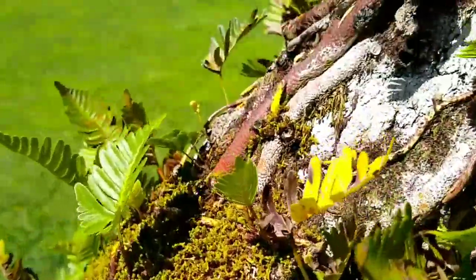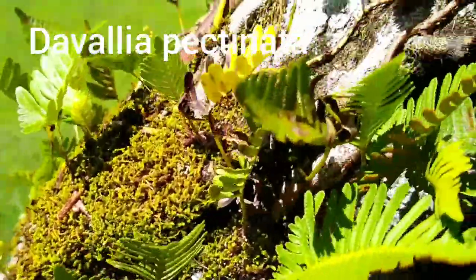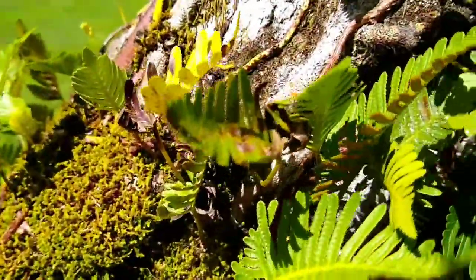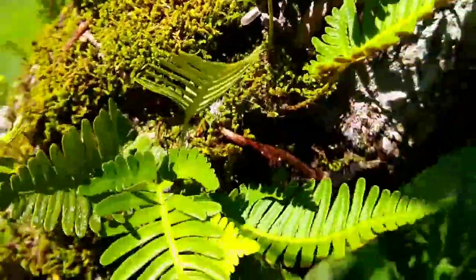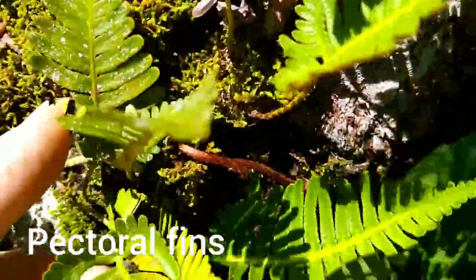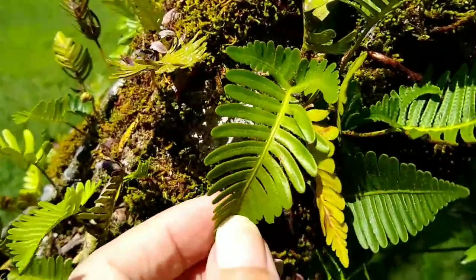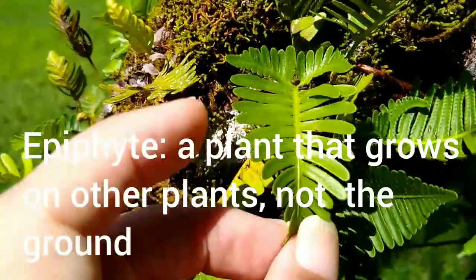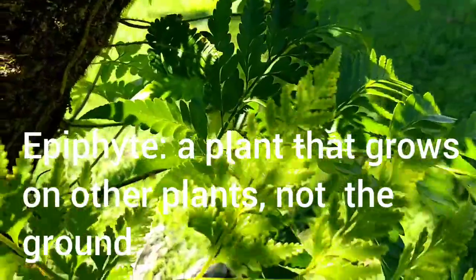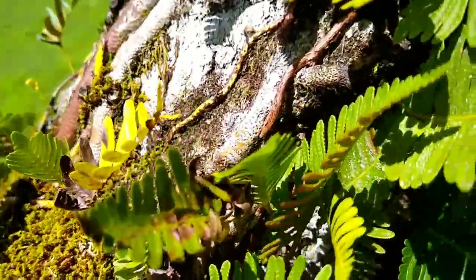Now here we're looking at Davallia pectinata — this is another Davallia. It has a unique base pinnae that's different from the other pinnae. If you look closely at the very bottom of the frond, the pinnae have a different shape — they're shaped like little pectoral fins, hence Davallia pectinata. Those two little base pinnae are shaped differently and that distinguishes this fern. It's an epiphyte — it grows on trees and only on trees.